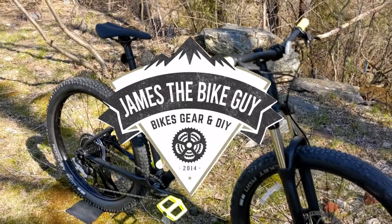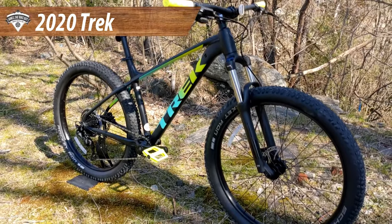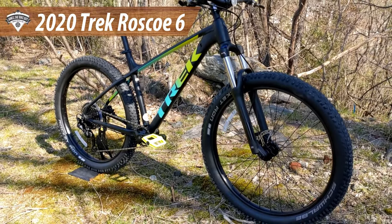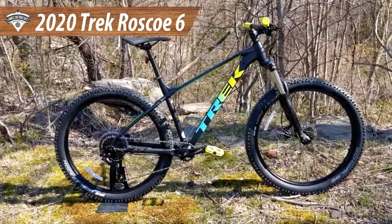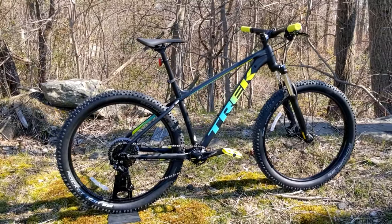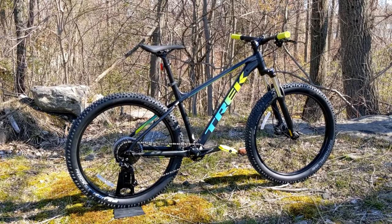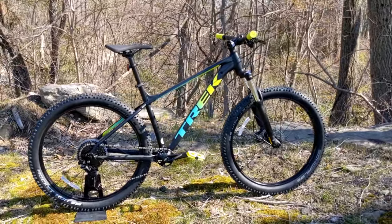On this James the Bike Guy we're taking a look at the 2020 Trek Roscoe 6. This is Trek's entry level plus-size mountain bike and it represents a starting point for a real mountain bike. We're going to go into some of the features and designs of this Trek Roscoe 6, as well as find out exactly what it weighs.